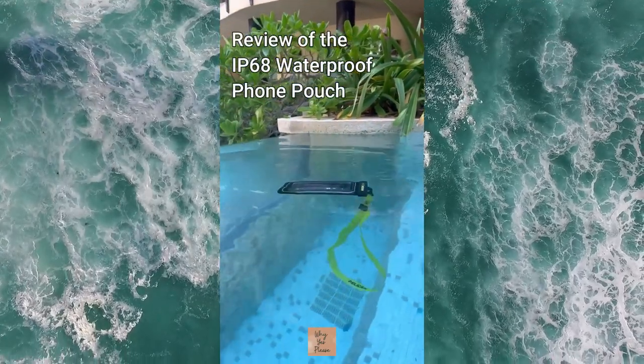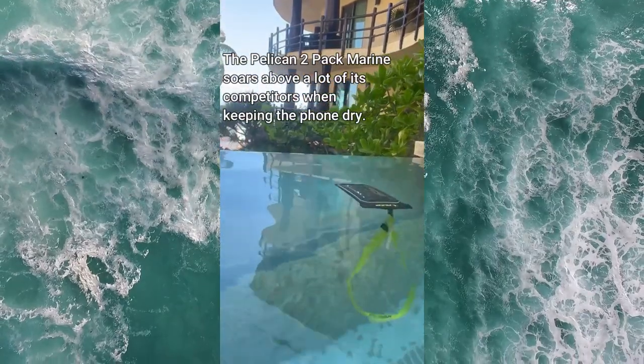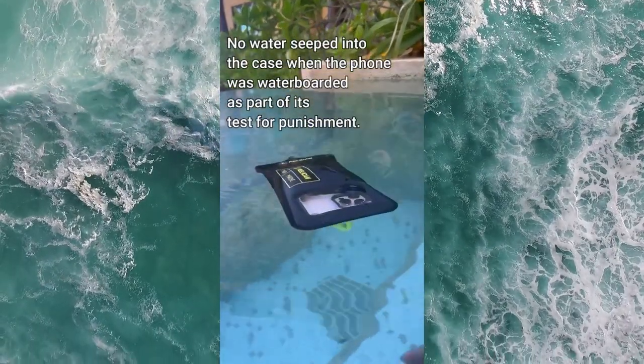Review of the IP68 waterproof phone pouch. This brand new phone case definitely has some quality features that will float your boat, but it also has flaws which may feel like you're on the Titanic.